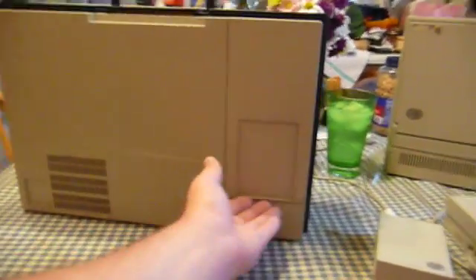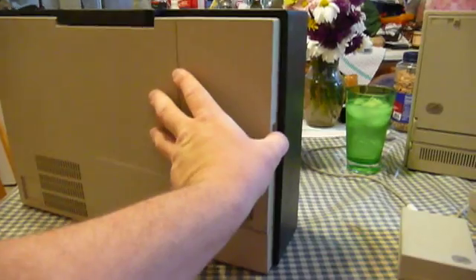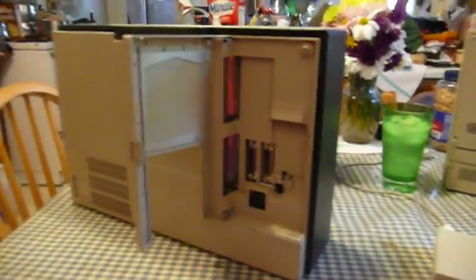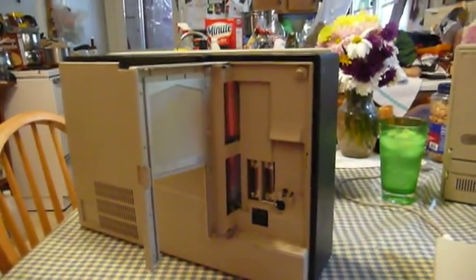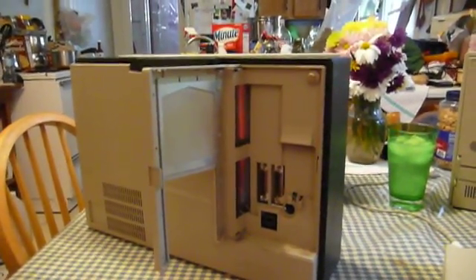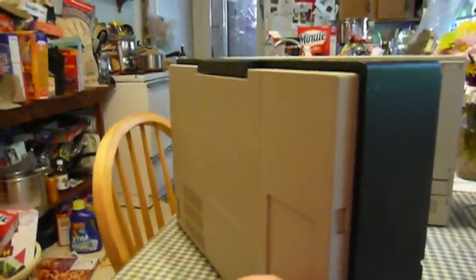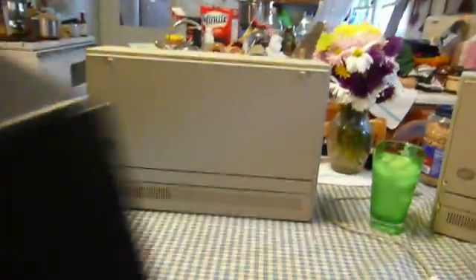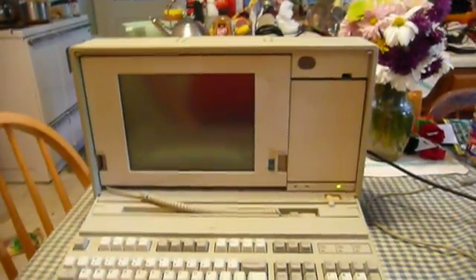The P70 luggable computer was very similar to what Compaq was selling at the time, though Compaq had a slightly different color screen. The P70 has a neon gas plasma display, which is neon orange in color — you could think of it as a sort of computer-addressable neon display. You get two micro-channel expansion slots, 16-bit and 32-bit, and it's powered by a 386DX microprocessor clocked at either 16 or 20 MHz. The P70 could basically be thought of as a Model 70 with a carrying handle.